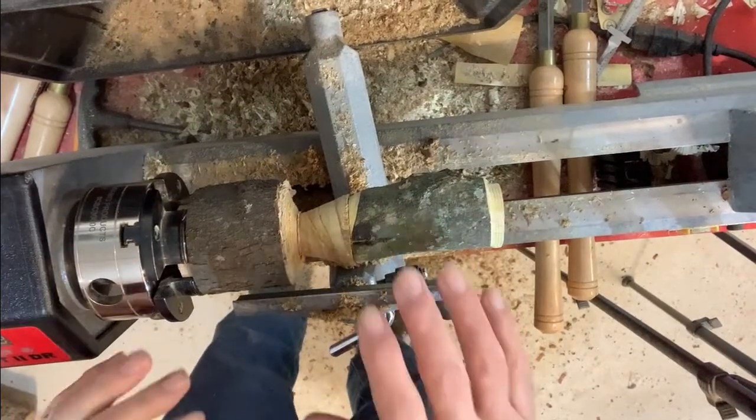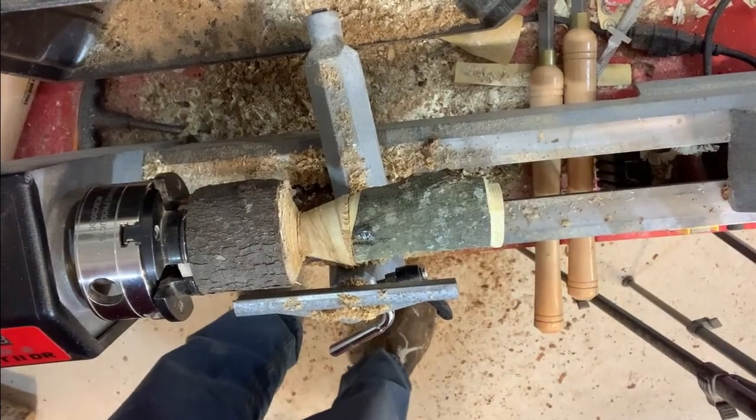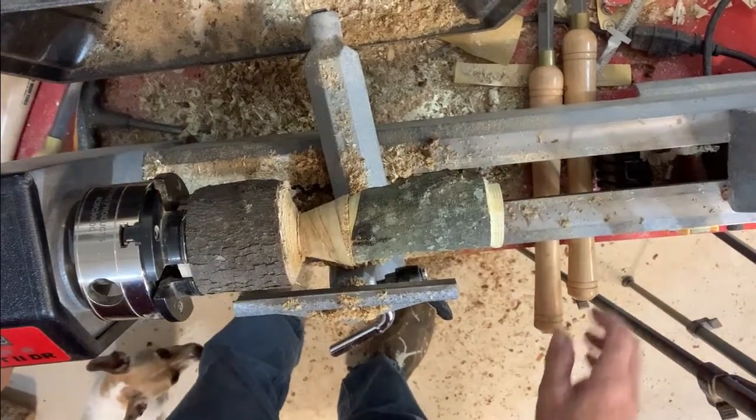With our little birdhouse now fully secured, now all we have to do is turn its little top.